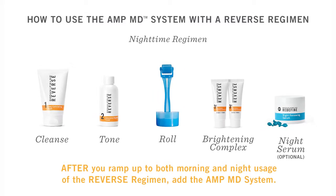This chart illustrates how to use the AMP-MD system with the Reverse regimen. After rolling, you'll blend and apply the dual active brightening complex, which includes retinol. That's why you have the option to layer the night renewing serum. Notice that you need to ramp up to twice a day before adding in the AMP-MD system.